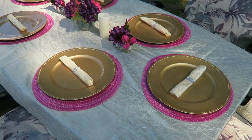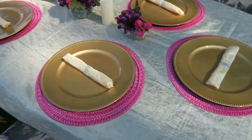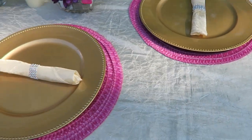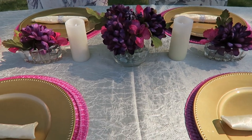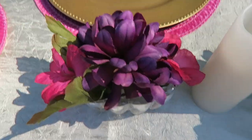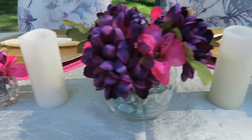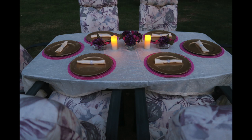Here it is in the daytime. I had a nice little breeze in the air, the sun was shining down on it — it just gives it a completely different look, but it definitely works for a summer daytime as well. Thank you so much for watching.